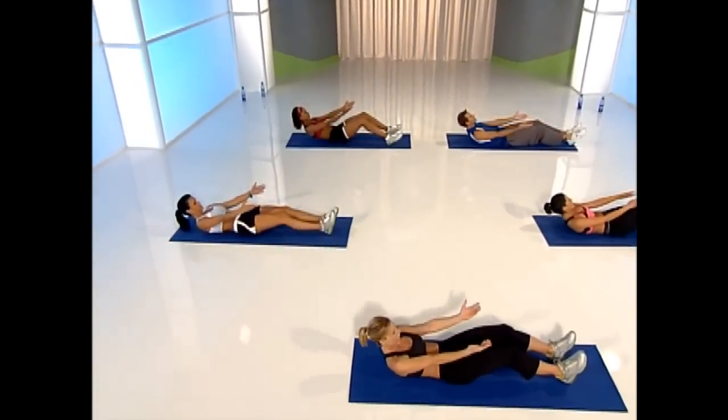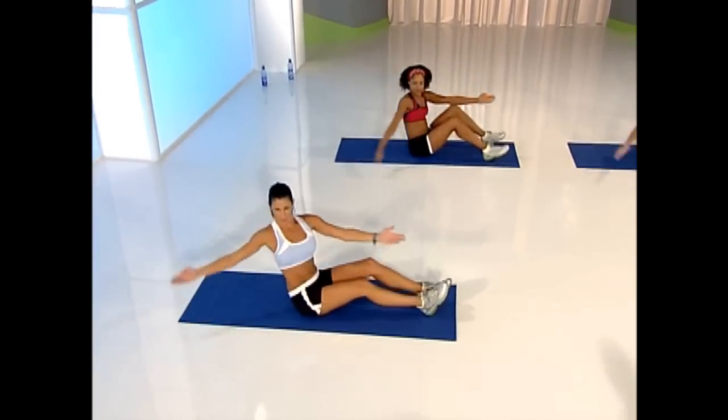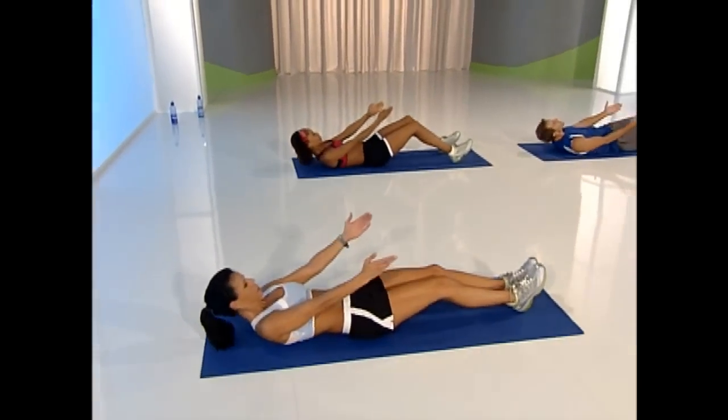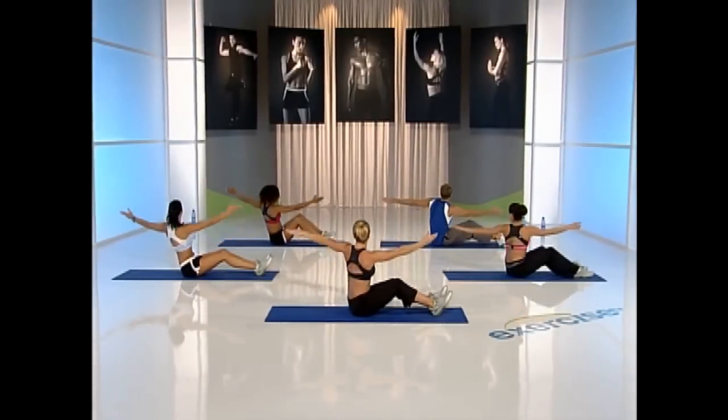Down, two. Come on, pull up and rotate. Down for four, three, two. Roll up and rotate. Excellent. Come back to center.